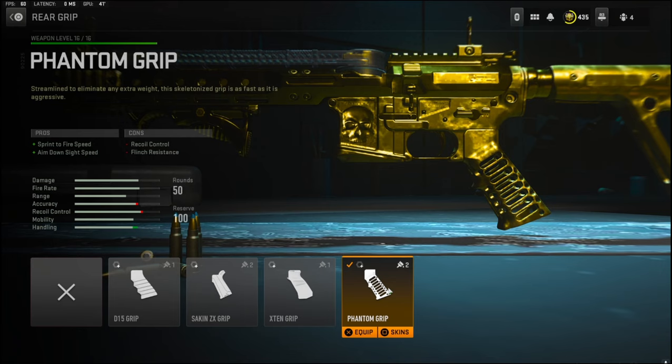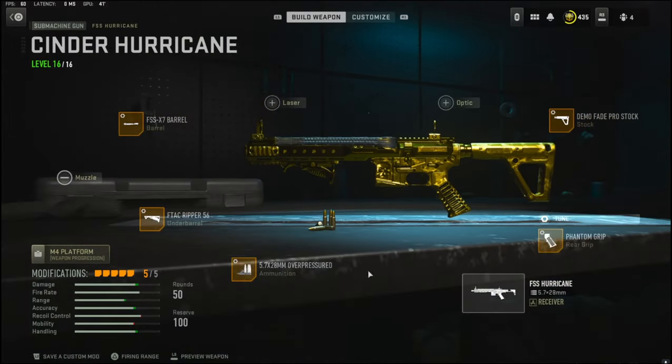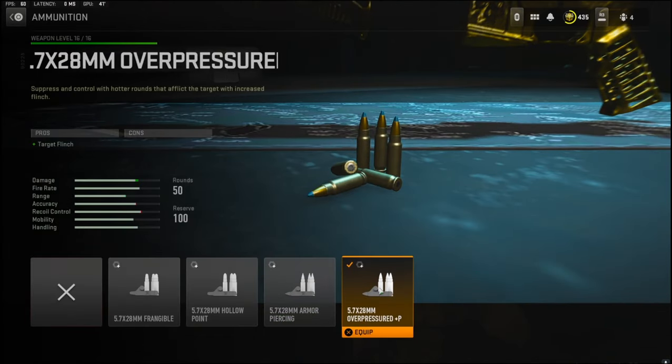Over on the rear grip I'm going to be using the Phantom Grip for sprint to fire speed and aim down sight speed. The cons are recoil control and flinch resistance. Over on the ammunition I'm going to be using Overpressured, and that is for the target flinch.